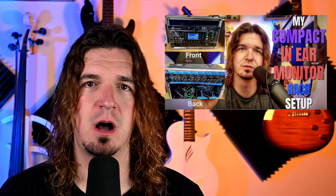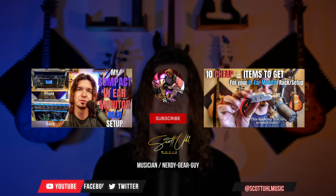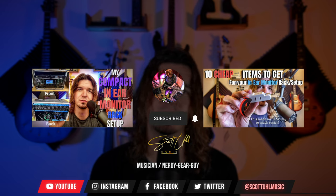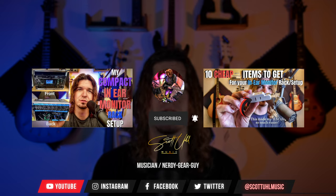I do have a video about my compact portable in-ear monitor rack setup — I like to have everything connected, but I can't fit massive rack cases in my little Kia, so I have to keep it compact. I also have a video about 10 items that have helped me with my in-ear monitor setup. Check out both of those videos by clicking the links on screen. Don't forget to follow me on social media — Scott Ewell Music on Facebook, Instagram, and Twitter. Thank you for watching, like and subscribe, and I'll see you next time.